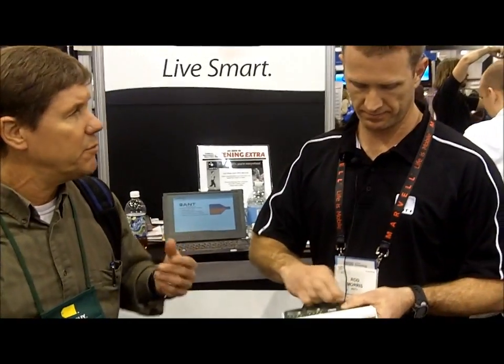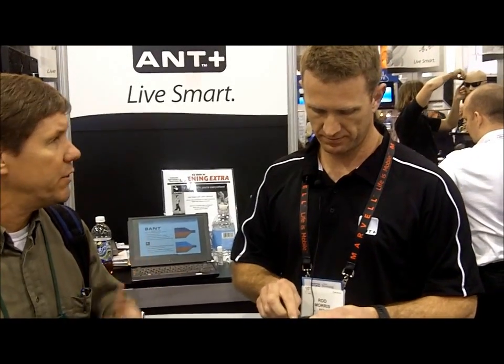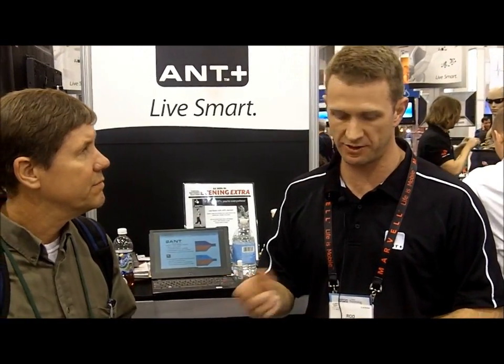If an engineer wanted to use your products, is there software available they can leverage? Yes, absolutely. We have test tools that let you simulate all of the profiles we currently have, so even if you don't have a device you can simulate it and develop applications quicker. We're also setting up development suites for Android phones, and you can write apps for iPhones and iPads as well.